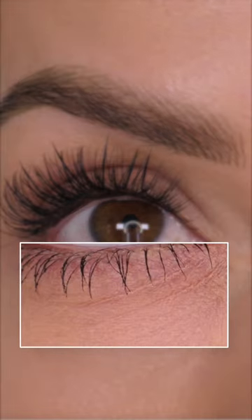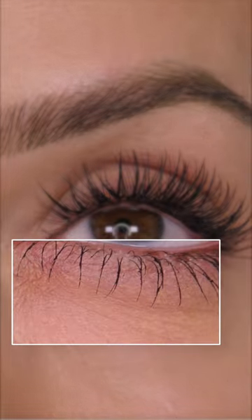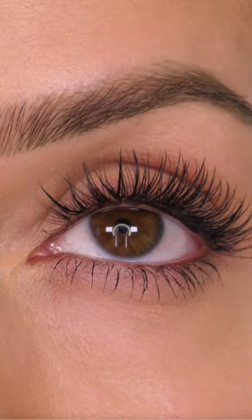Today I'm going to be sharing with you a little tip on how to prevent concealer creasing under your eyes. On the left hand side I've got some creasing and on the right side there's no creasing from the product.